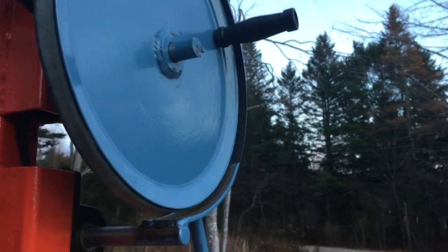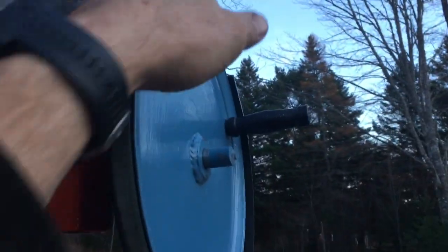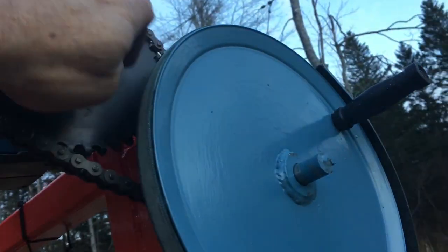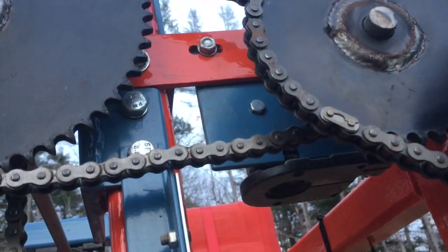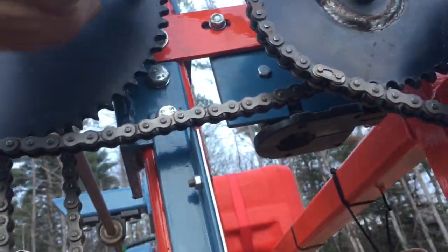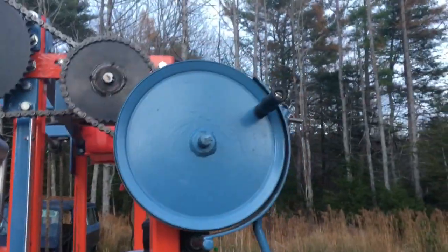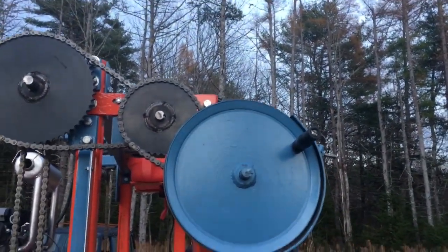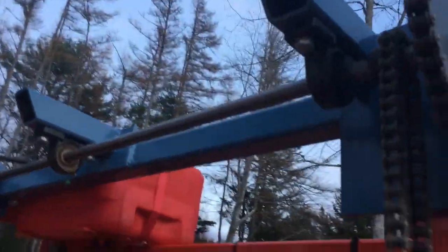I've gone from a 14-tooth sprocket with a number 40 chain to a 36-tooth sprocket, and then I have a 16-tooth sprocket inside. I figured out I need a 40-tooth sprocket out here, and that gives me two turns of this handle to an inch — so two turns equals exactly one inch of travel up or down.